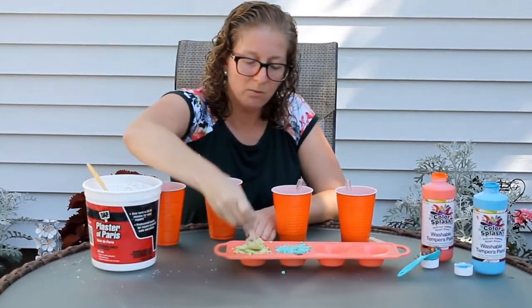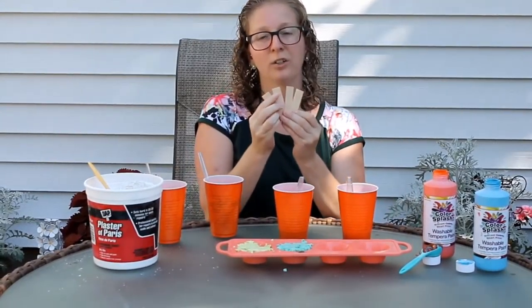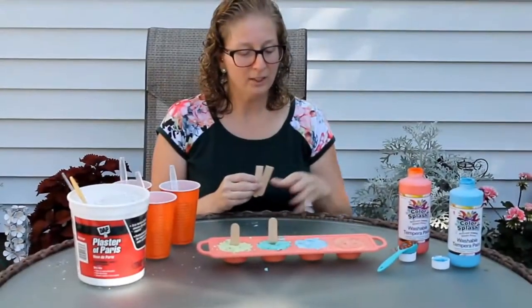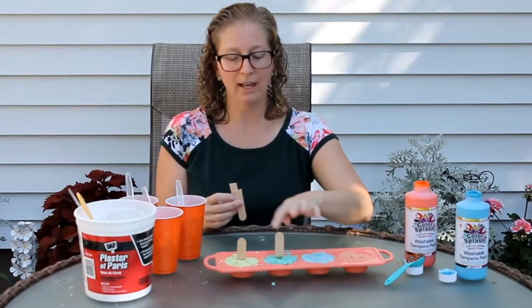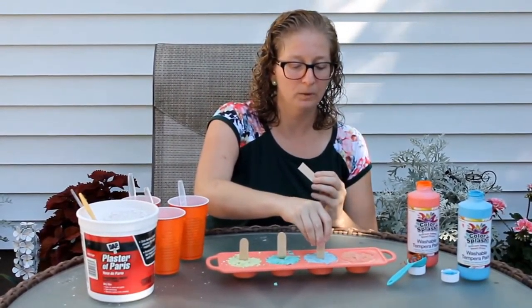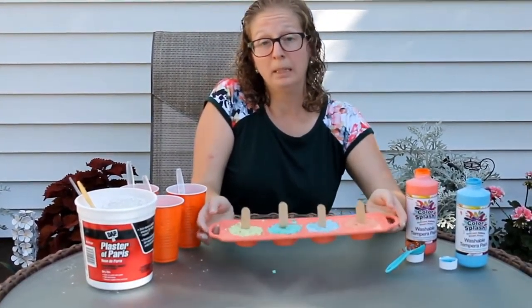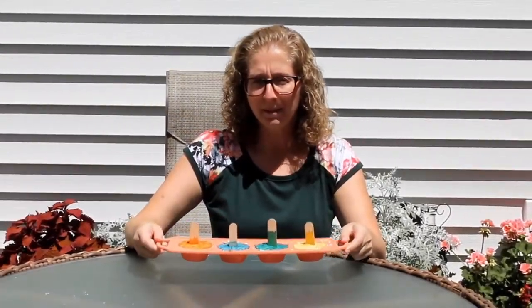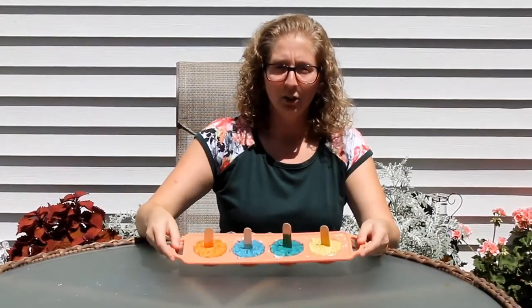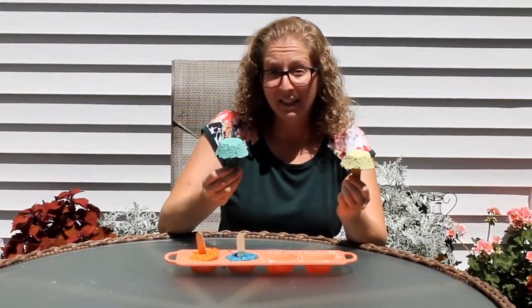We're going to let it sit for two minutes and then add our craft sticks. I finished making the rest of the chalk molds — the green and yellow ones are starting to harden. I cut craft sticks in half and stuck them right in. Stick it as deep as you can. Keep them in the sun for about an hour. Once they've been sitting over an hour, take your pops — they should come right out of the mold — and you're ready to start making art on a sidewalk or driveway!